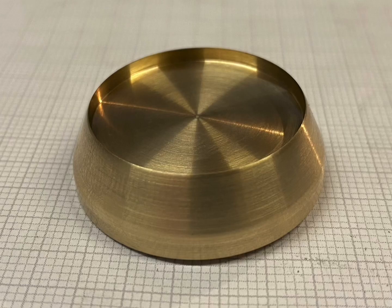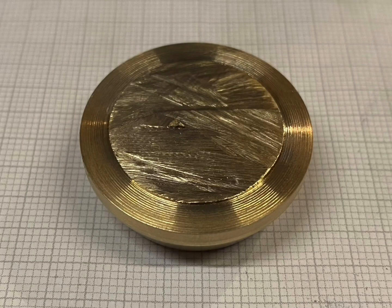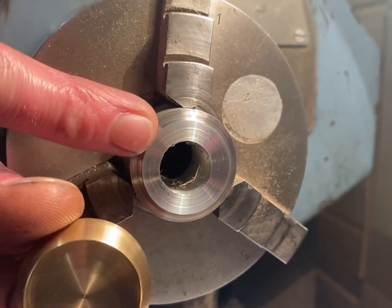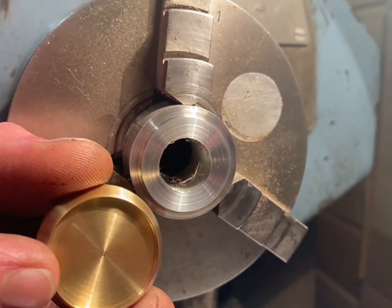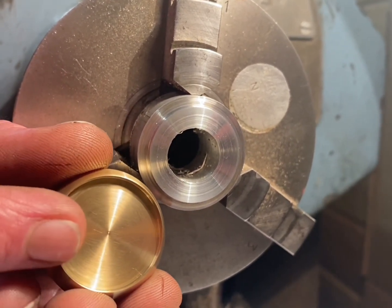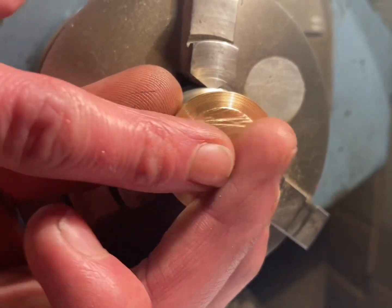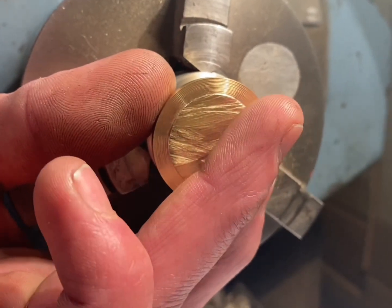The base piece is nearly complete, just got to reface the bottom side. I've turned this piece of stock aluminium down to the same size as the hole with a really good interference fit. I'm going to Loctite this piece in there, let it set for a little while, and then I'm going to reface this gently, then warm it up to get it off.